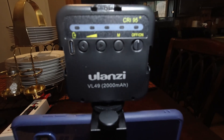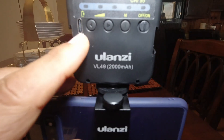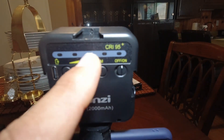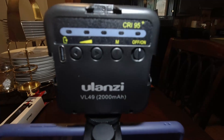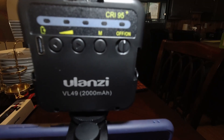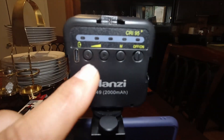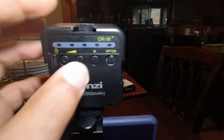Okay, now looking at the back of the VL49 mini light — you have your USB Type-C charging port. You have your power indicator lights: the further down, the less power you have; all the way up means fully charged. You have your on/off button, your brightness switch, and the adjustment of brightness.